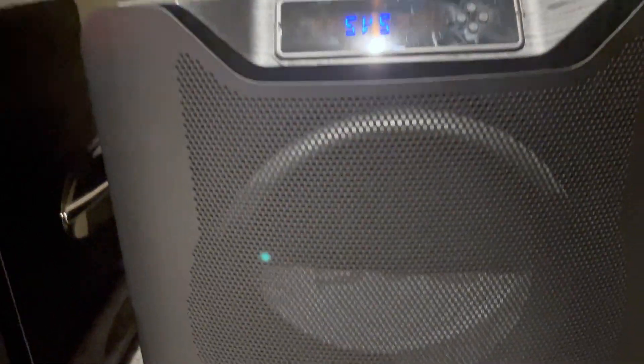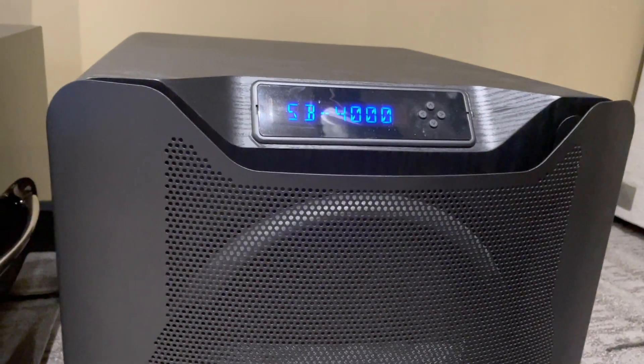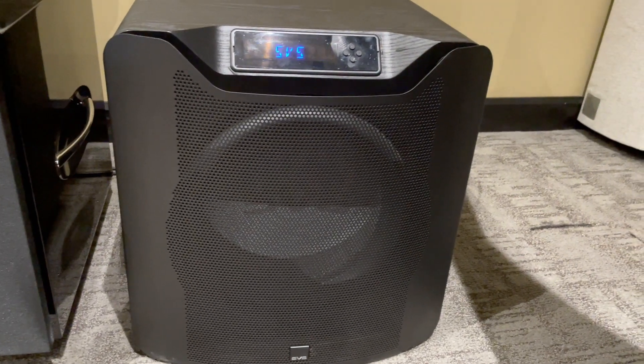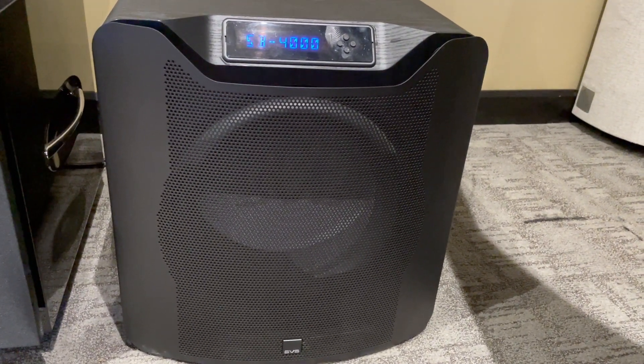If you look at this thing, it just looks awesome. It's got a great mesh grate in the front, a digital screen, and a remote as well. If you're looking to treat yourself, it is kind of a pricey item, but well worth it. You can see they have a lot of good reviews on this particular subwoofer.